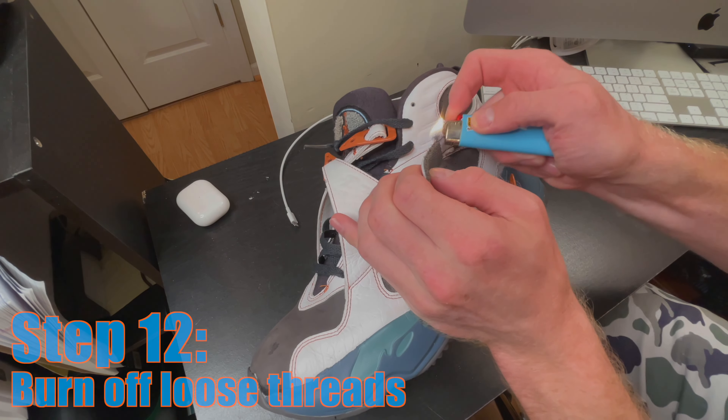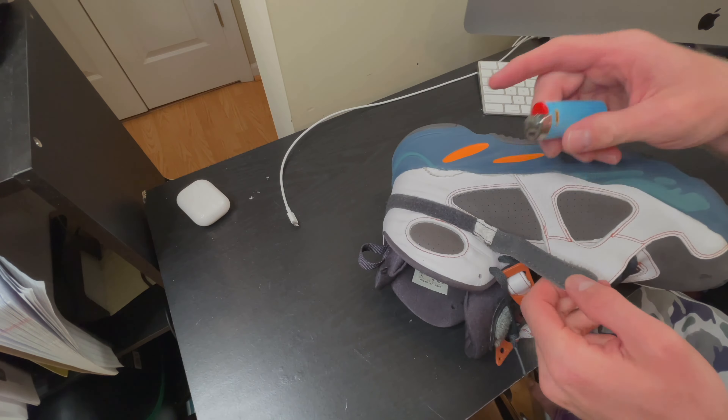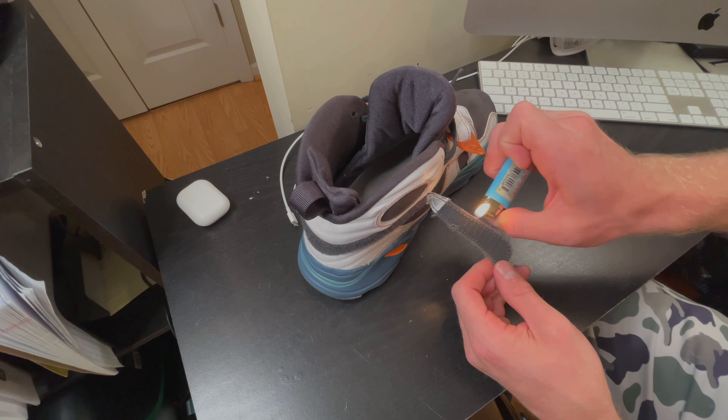At this point the sole swap hybrid is nearly complete. Everything is looking pretty clean so far, but there are some final touch-ups to make. I need to do a little more detail work: cleaning up loose threads, removing excess glue, and potentially dyeing the nubuck portions of the upper. I started my second round of touch-ups by removing any loose threads — while I was able to cut off a lot of them, there were quite a few I also had to burn off.